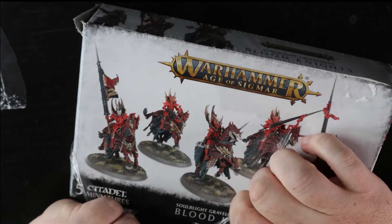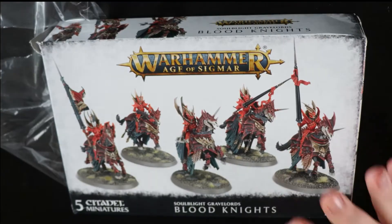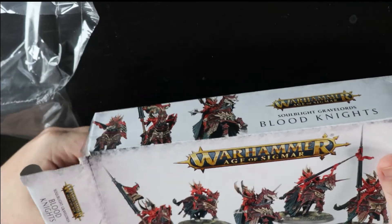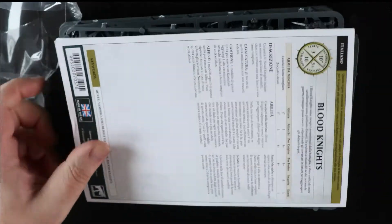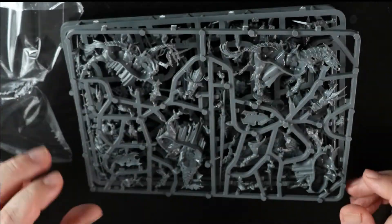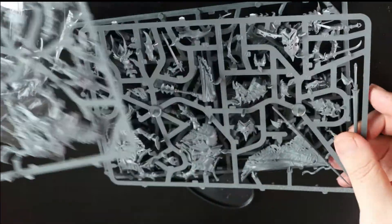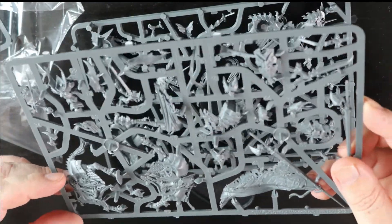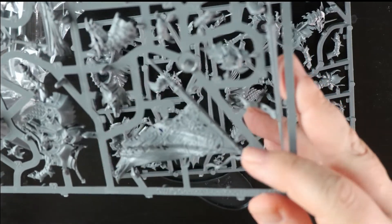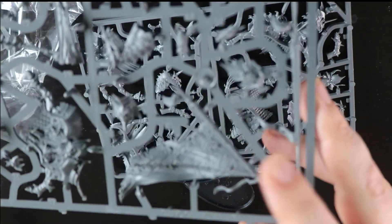Get the cellophane off. As you can see, the artwork on this box — sublime, absolutely sublime. So Blood Knights, we'll go through the rules in a bit more detail later on. But as you can see, the sprues themselves actually do look decent, they look fantastic. Some of the details, especially on things like the flags, honestly absolutely fantastic. I absolutely love that.